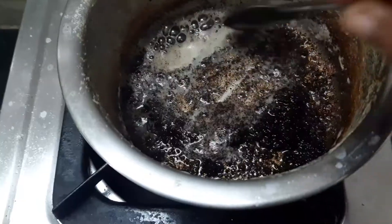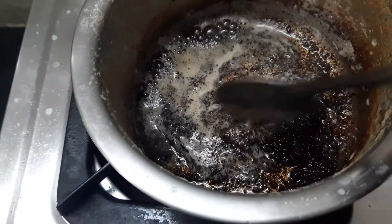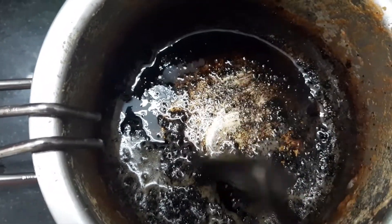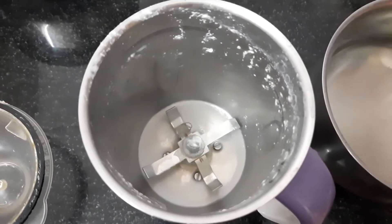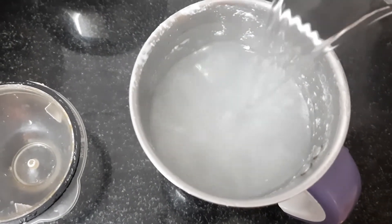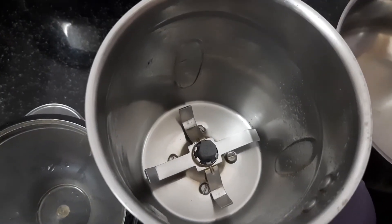Let's see how it comes. It's clean. Let's pour some hot water. Let's pour some water in the mixy jar. If you want to pour some water in the mixy jar, put it in the mixy jar. Let's put it in the mixy jar — let's see, it's clean.